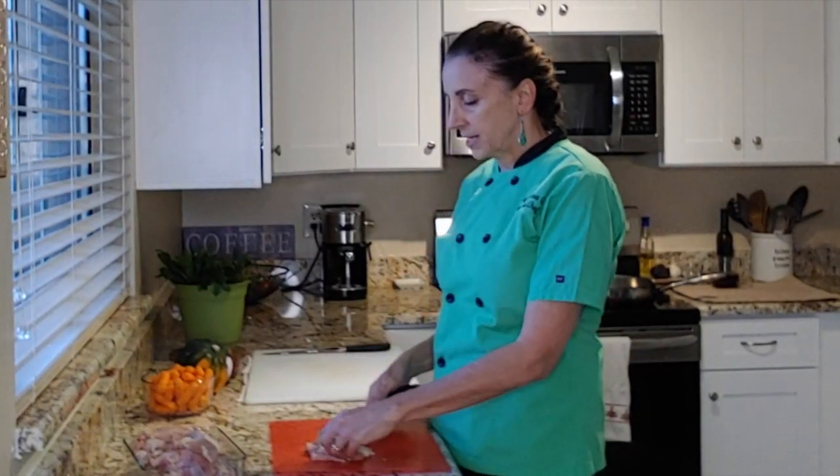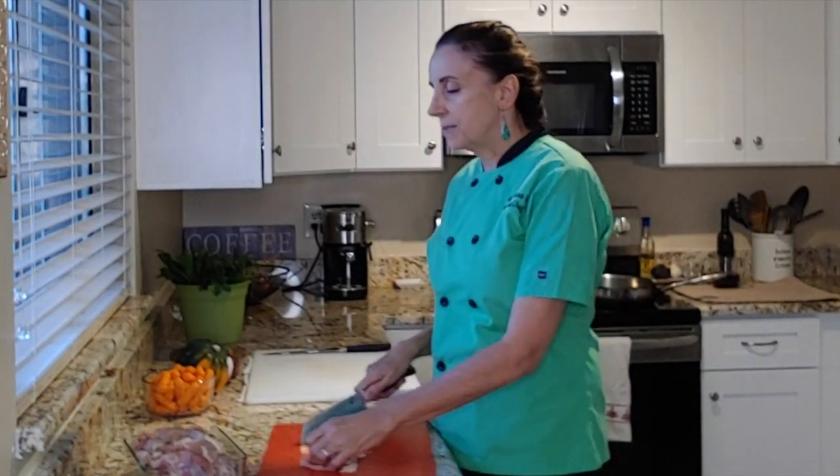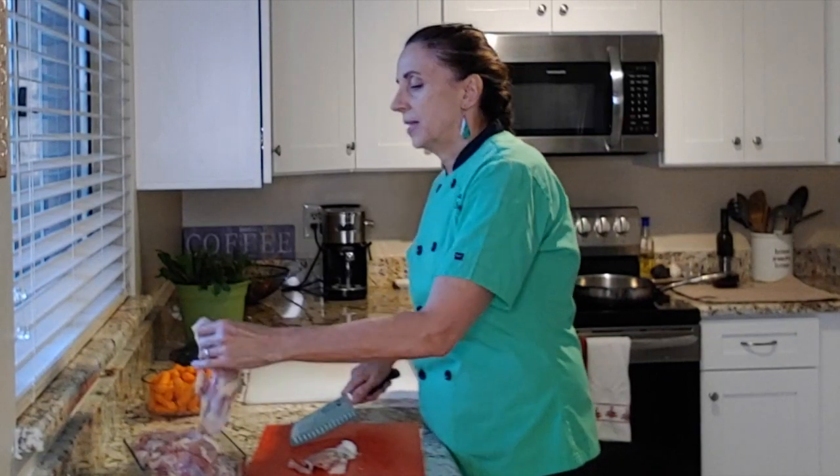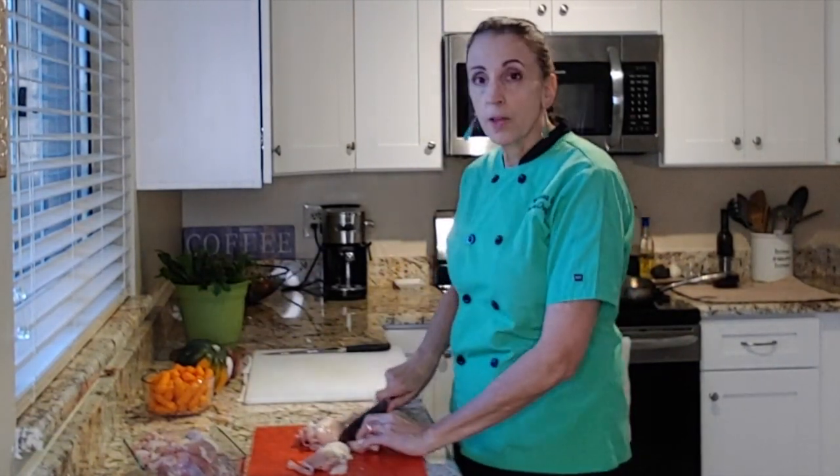I want to clean off the excess fat just so I don't have too much of that in my fry pan. They're rather large, so I want to cut them down so they're not so big.